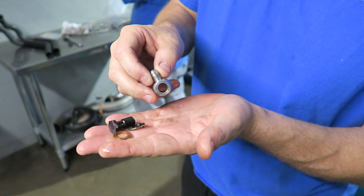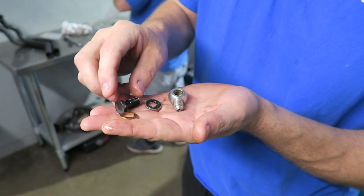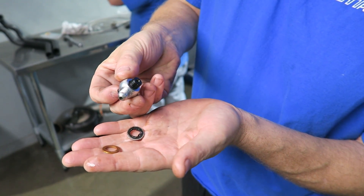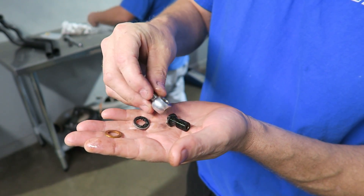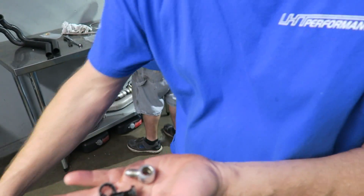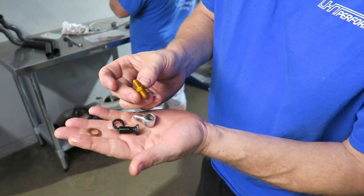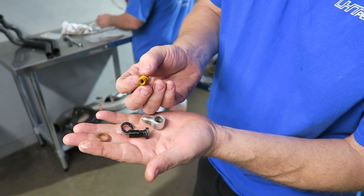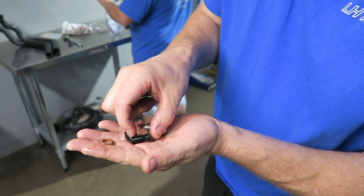Going through this car here, this was the oil feed — this is a ball bearing Garrett turbo. These are some of the washers they put on there, but they basically used a banjo bolt and there is no restrictor in this. The Garrett turbos do require a restrictor or you will blow oil by the seals. This here is the actual Garrett restrictor, the one they sell designed for the turbo. So that's another issue we're going to address on this car.